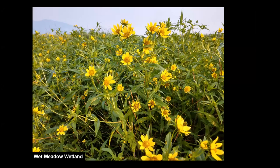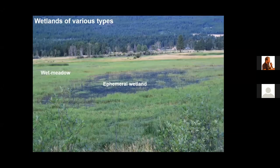It is now possible to restore wet meadow wetlands that provide an important diversity of flowering plants used by pollinators — the bees and the butterflies. Your objectives may include restoring a diversity of wetlands in one place. Here we see a wet meadow wetland, and within the wet meadow wetland is an ephemeral wetland that dries seasonally.